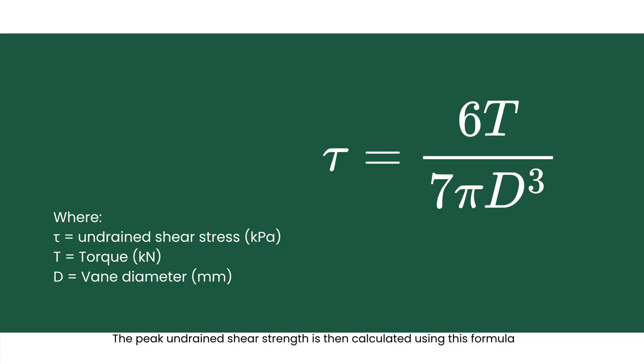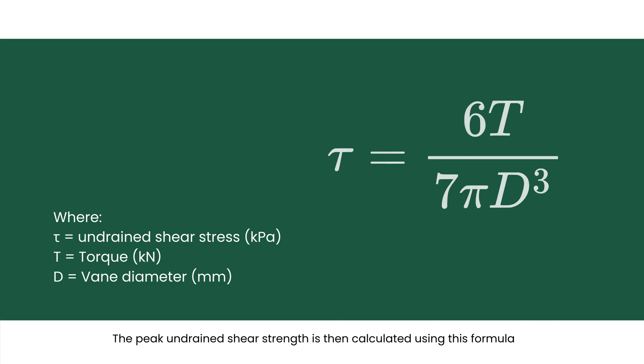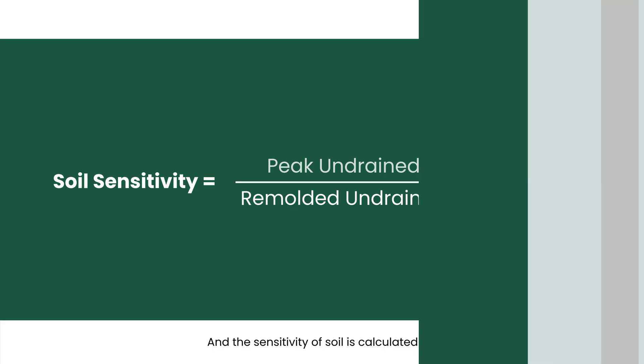The peak undrained shear strength is then calculated using the corresponding formula, and the sensitivity of the soil is calculated from the ratio of peak to remolded shear strength.